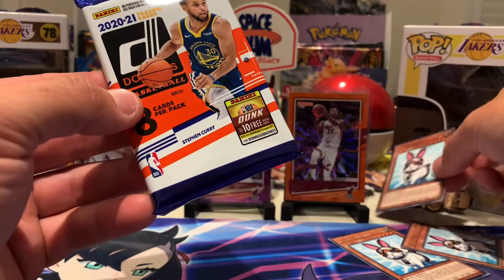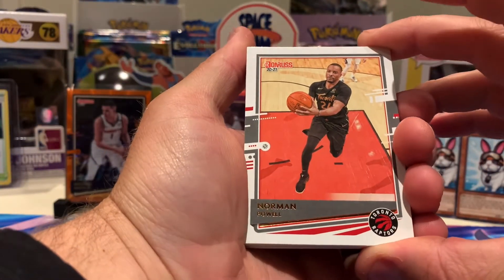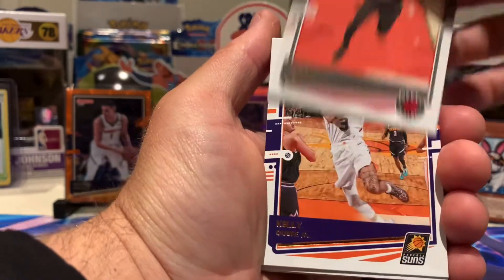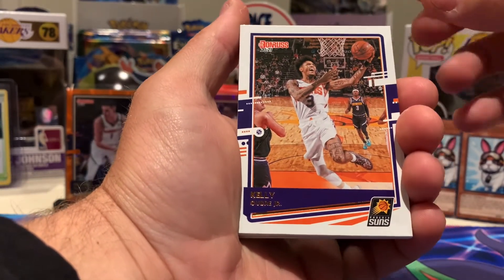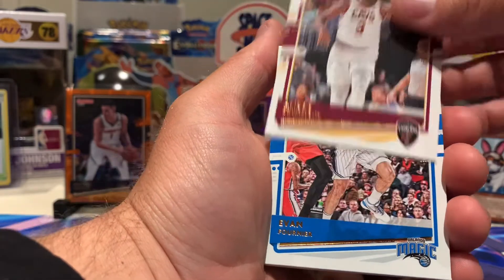Last pack — looks thick! That gives me the impression it's a memorabilia card. This has been a good box so far. It would surprise me if there's another orange laser in here — it'd be nice if there were three auto cards bunched together and that's why it's thick. But let's see what patch card we get. It's definitely a patch card, guys — so we'll kill the suspense by putting that out there.